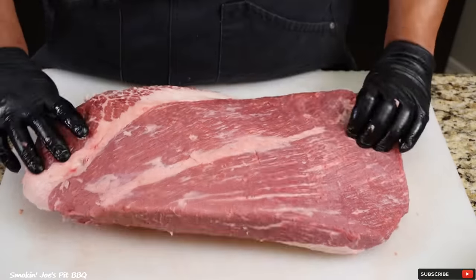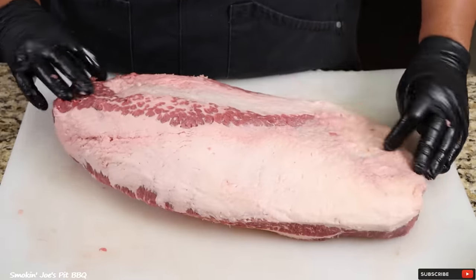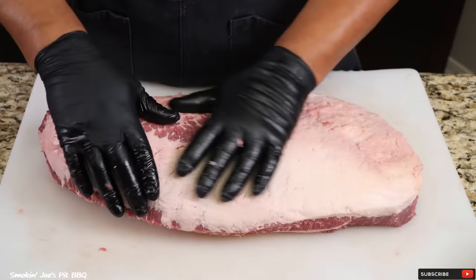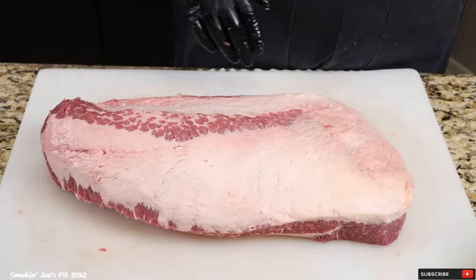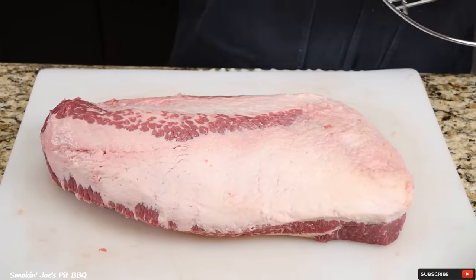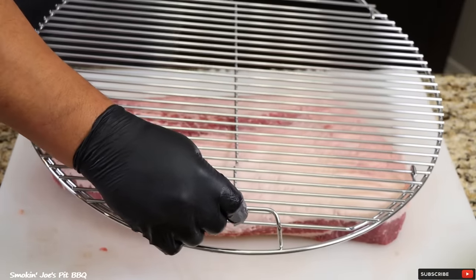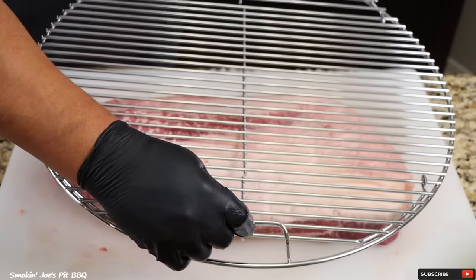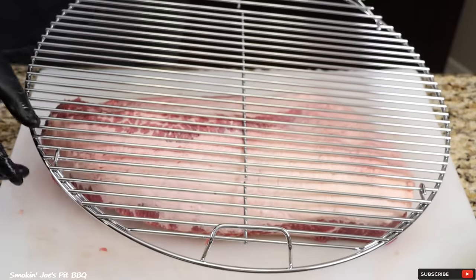That's about it on the trim — great looking brisket. I'm going to be smoking this fat cap up on my 1962 Weber kettle. I've got my grate here just to see if it's going to fit. I'm going to measure this, and man, it looks just about right. Yeah, we're going to roll with that.